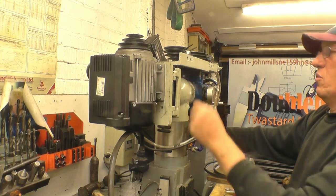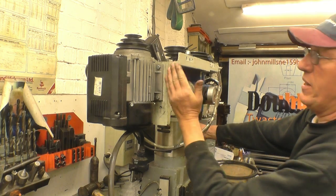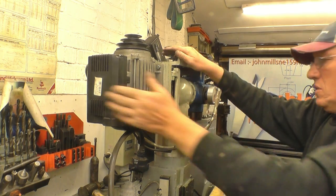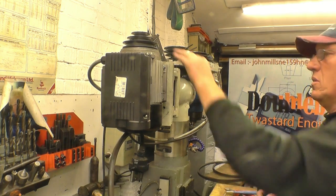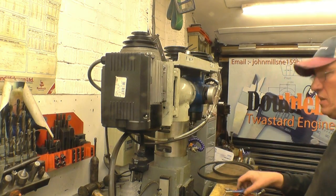The motor is basically held on with four bolts under this plate. There are actually shimming washers under there because the plate is not at 90 degrees to the pulleys. Once you've got it disconnected from the mains, that one pin through there should come out and the whole motor assembly lifts off.